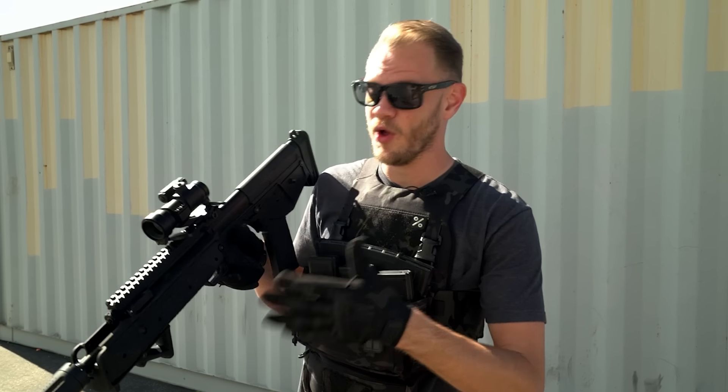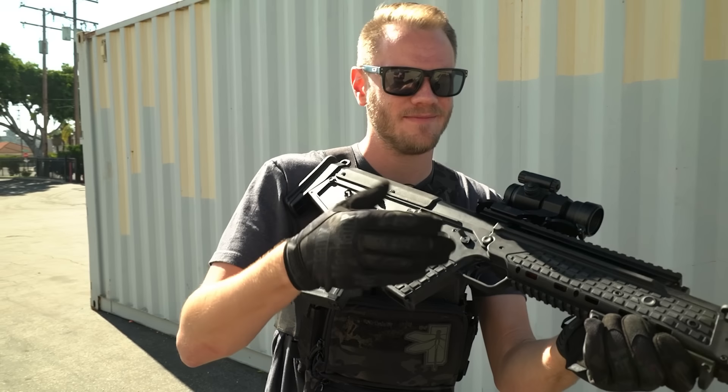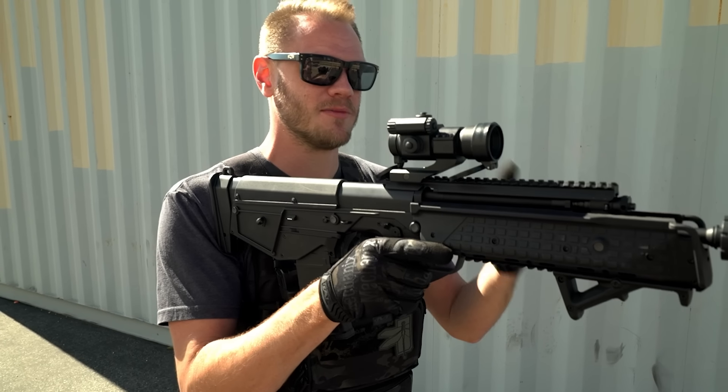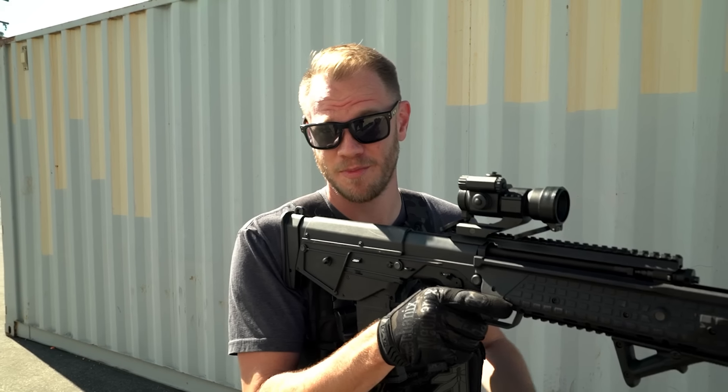Which means less fatigue while aiming and less swing weight when it comes to maneuvering. There's no denying that bullpups have some advantages. That said, there aren't many bullpups available in airsoft, so it's extra exciting when one comes to market for all you bullpup fans.